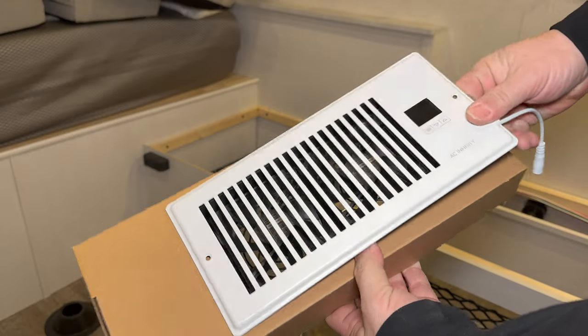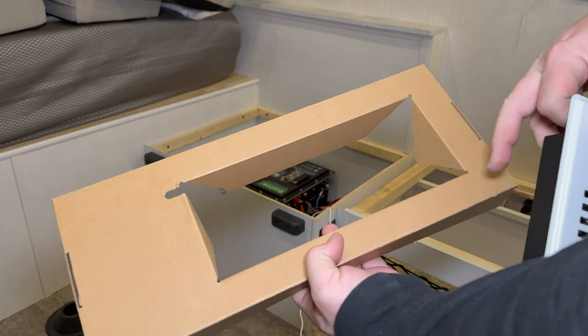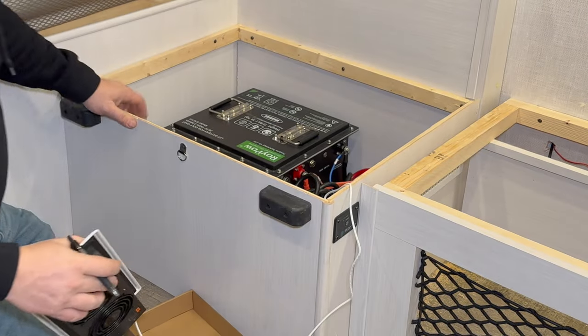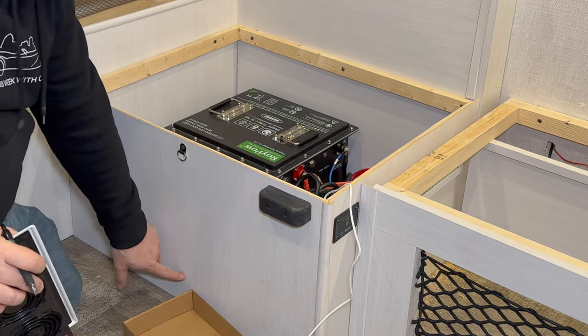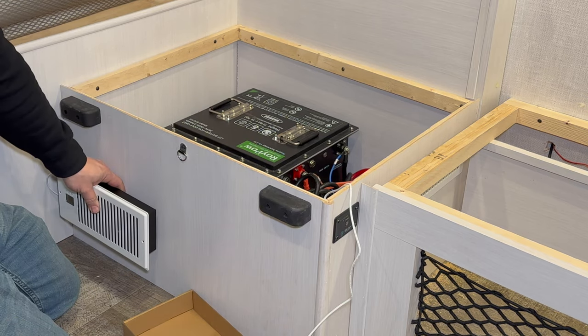I can use the box that this came in as a template if I cut these wings off of here first. There is a wooden beam traveling right through here, so I need to make sure that I put it in the center between those.